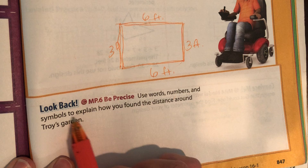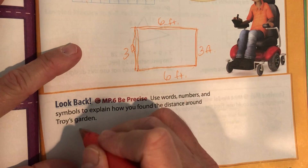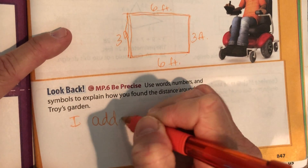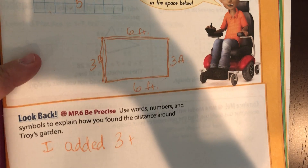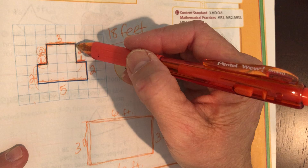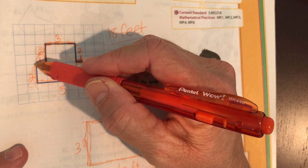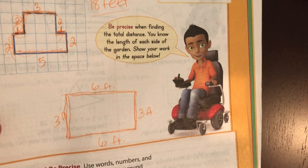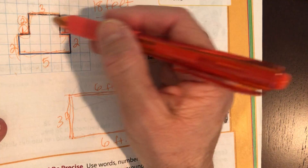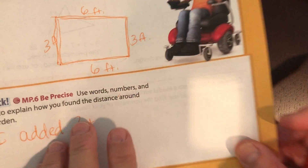Use words and numbers and symbols to explain how you found the distance around Troy's garden. You would say something like: I added three plus two plus one plus two plus five plus two plus one plus two. Go ahead and pause it — write down the numbers that you added and say that you added them together to find the perimeter. Then restart and join me on the back.